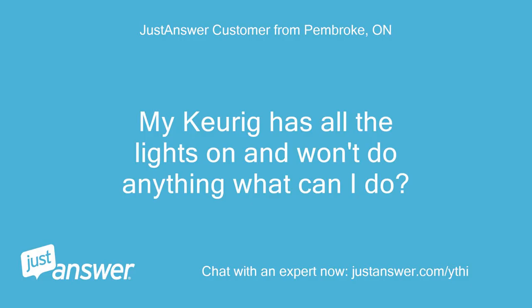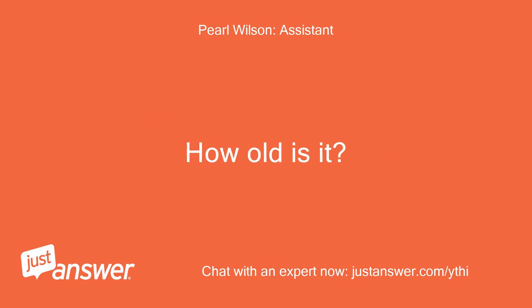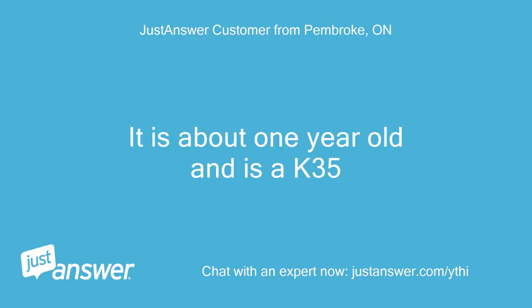My Keurig has all the lights on and won't do anything. What can I do? Do you know the model of your Keurig coffee maker? How old is it? It is about one year old and is a K35.